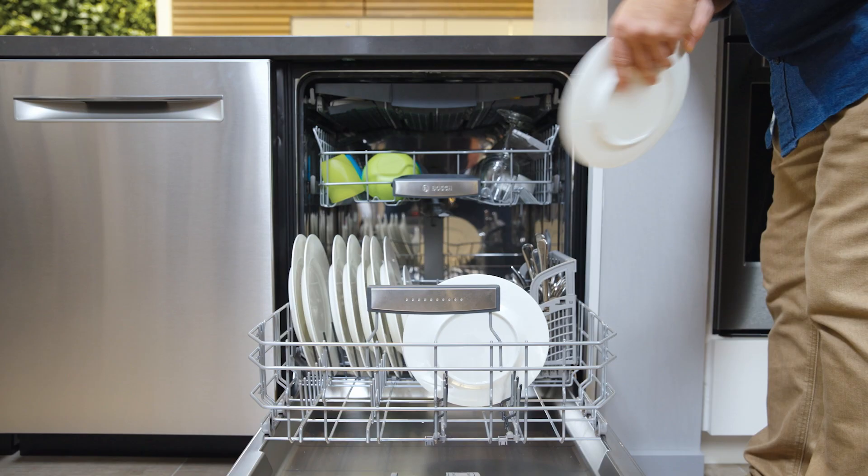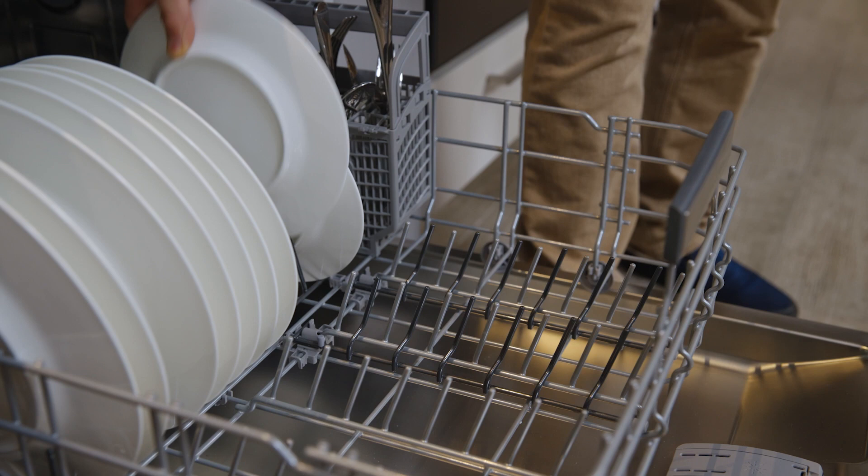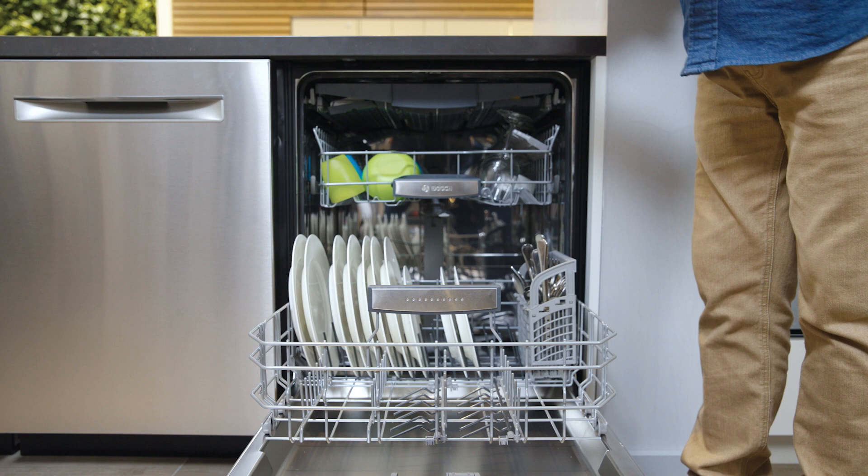For thinner items like dishes, simply leave the tines upright. You can also lay half of the tines down by flipping the row of tines once. Look for the dark gray tines, then simply grasp and flip down to create a little extra room for items as you load. This works great for accommodating wider items like serving platters or frying pans.